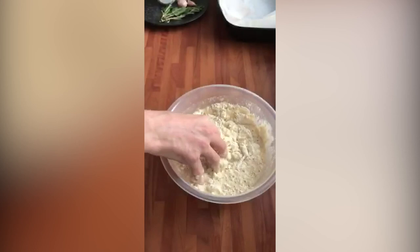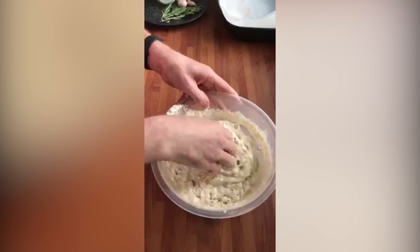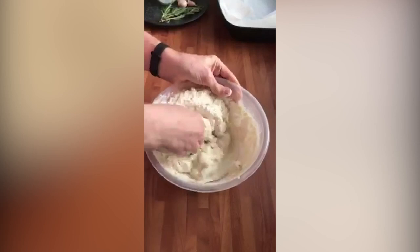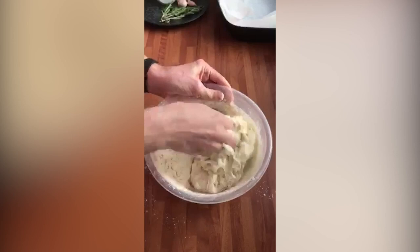And this is going to be quite a wet dough. All we're going to do is pop it into a pre-prepared tray, then we're going to prove it for around two hours. Usually I would put a little bit of cling film over the top to prevent it getting a skin, but I'm going to add quite a lot of water and some olive oil to prevent it drying out.